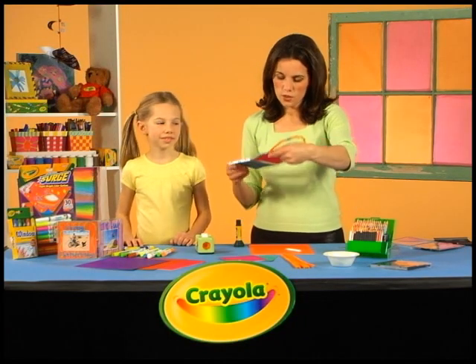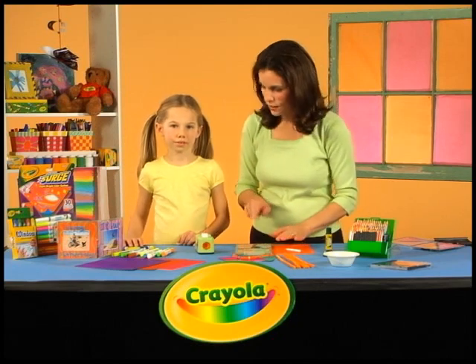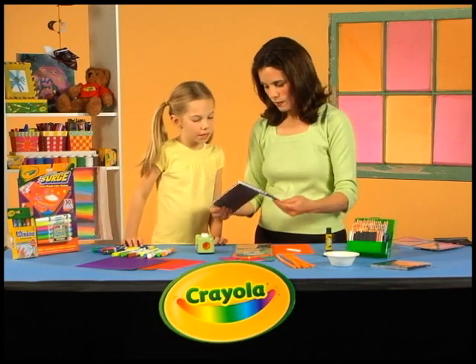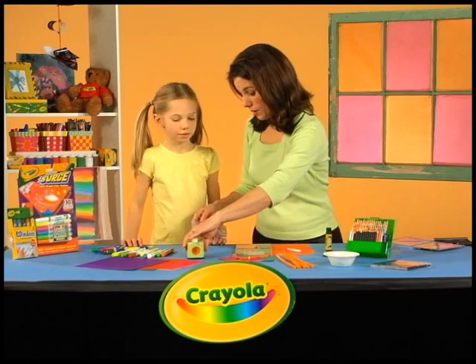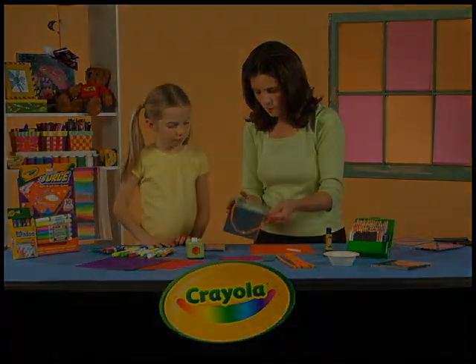Well, Leonie, this is fantastic — two really unique, one-of-a-kind gifts for Daddy. He's definitely going to want to keep them. I do think he's going to hang this one in the garage. Where do you think he'll put this one? Maybe in his bedroom — that's a great place for it, so he can wake up to see it every day. I guess all we need to do now is wrap them up.